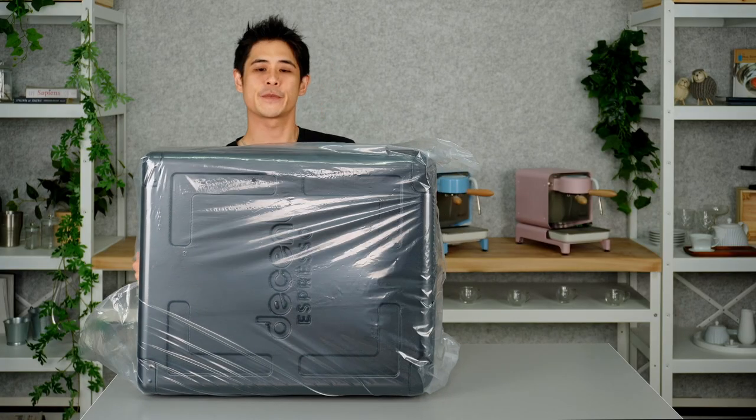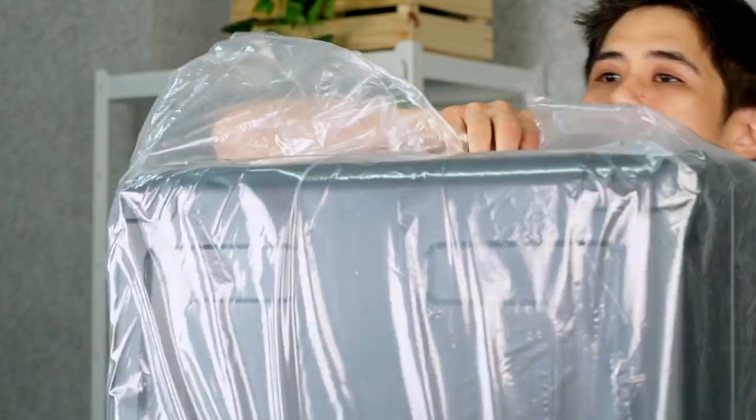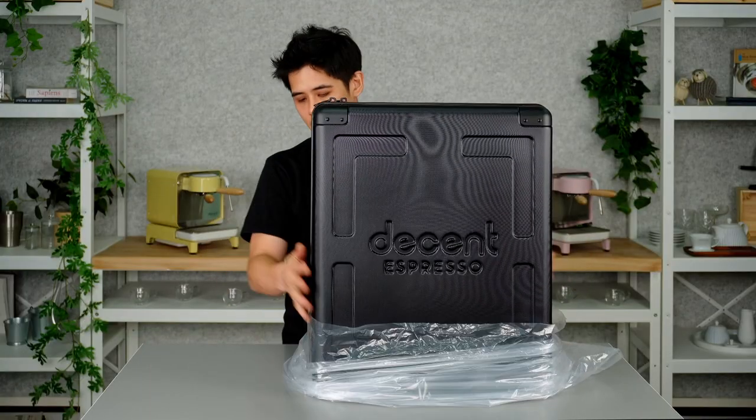Let's get this packaging off. I'm just going to flip it up and then just gently ease this off like so.